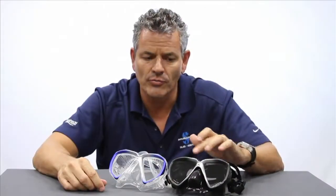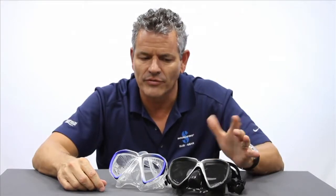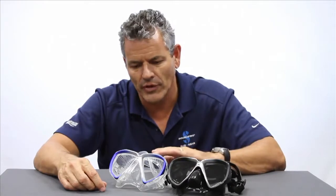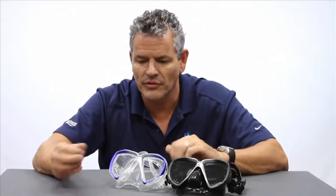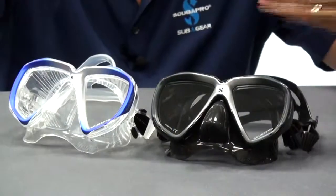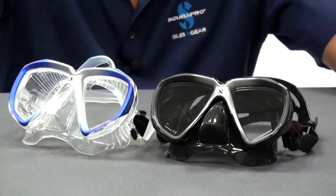Some people are drawn to black silicone — it knocks out some sunlight and rays, and it also knocks out reflection. Others are drawn to the transparent silicone, which looks nicer in photography and allows a little bit more ambient light in. The choice is completely yours; they are equivalent in comfort, fit, and durability.